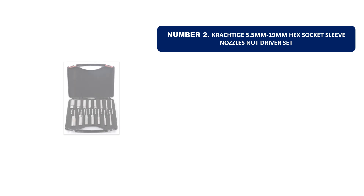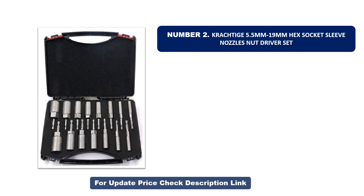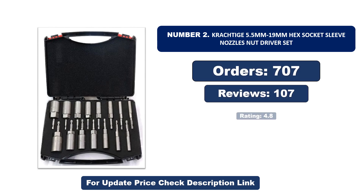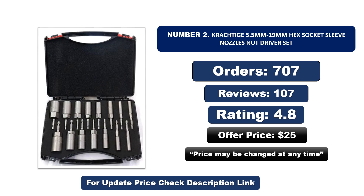Number two: another most popular and best-selling product. This product offers great value for its low price. If you're looking for something affordable without compromising on quality, this is a great choice. Orders, reviews, rating, and price are listed, but price may be changed at any time.